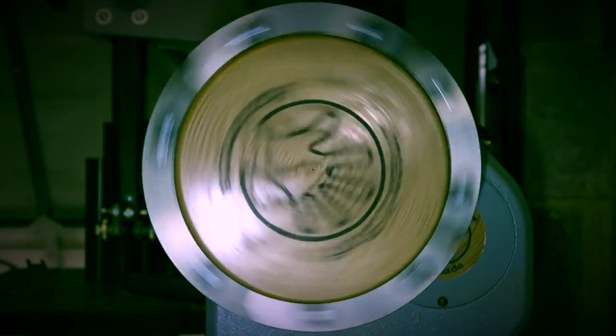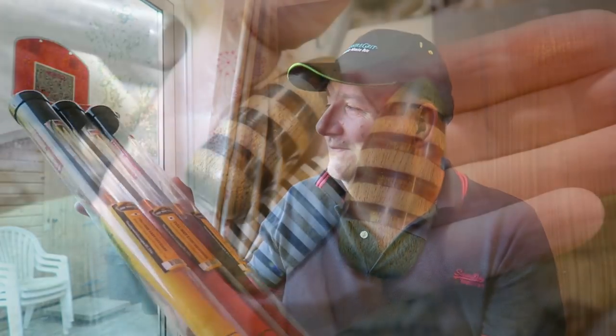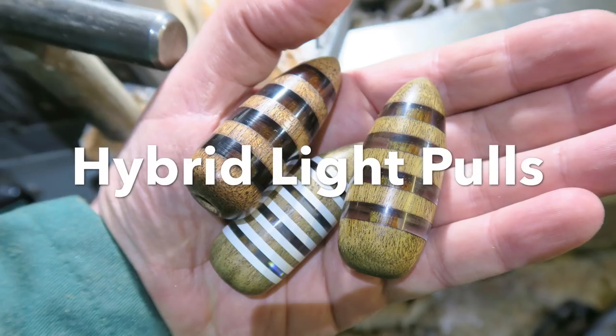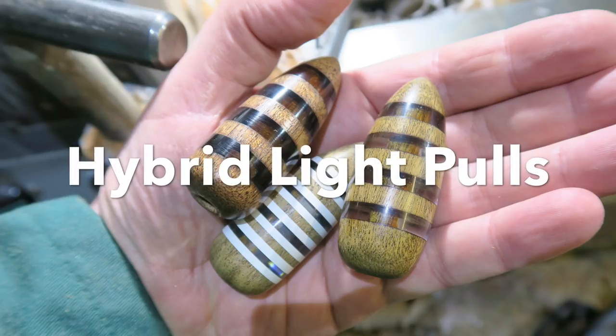Daddy got sawdust on the carpet again! Look at these bad boys! In this video we're going to be using both pressure and vacuum to create these hybrid light pulls. Stay tuned!